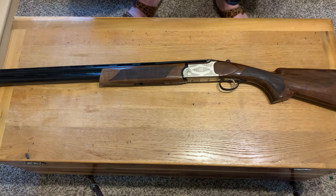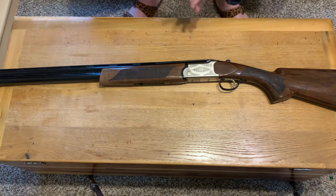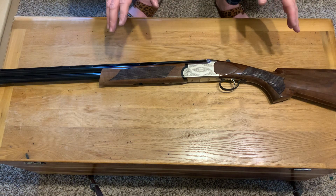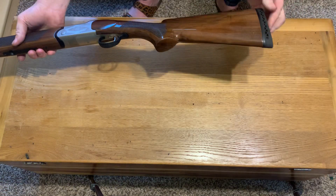Does it kick less though? I don't know — that 12 might have actually kicked less than this 20 for an over-under. I haven't really found an over-under that's particularly recoil-friendly. None of them I've shot have just been gentle guns. I've got another pump 20 gauge and that one's so much more gentle — maybe the buttstock is a little softer.